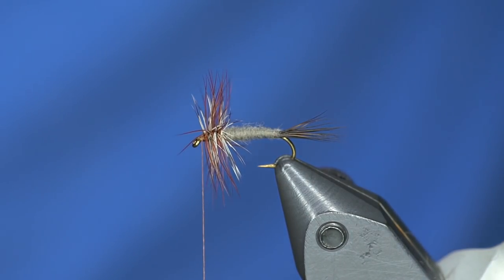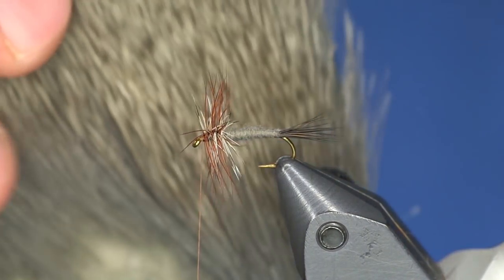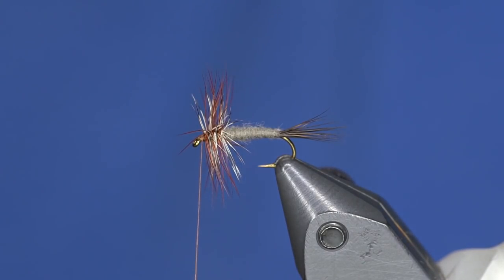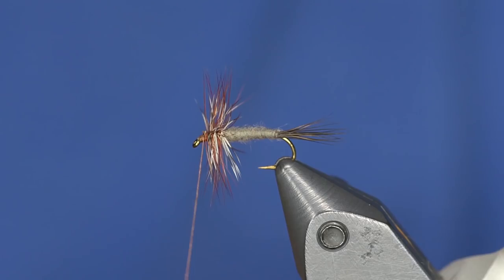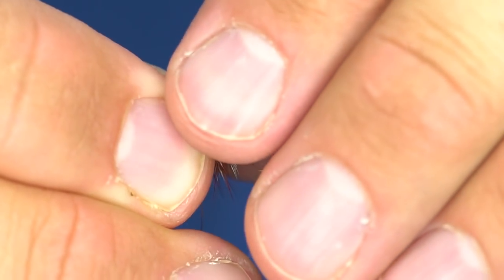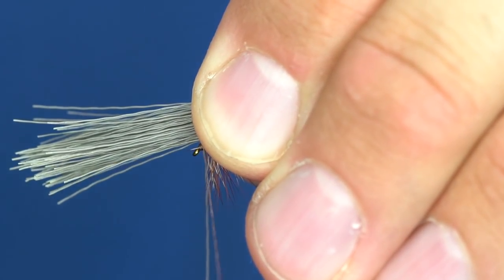Now I'm going to tie in an overwing. Since it's Adams and the body is gray, I'm going to use some gray select cow elk — or this might actually be ex-caddis deer, I can't remember — but any gray hair works. I like select cow elk a lot for this fly.